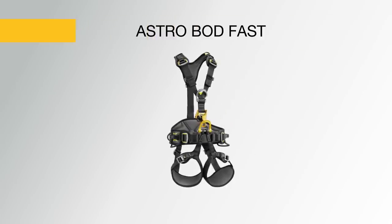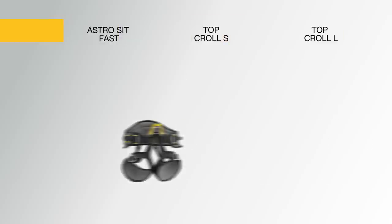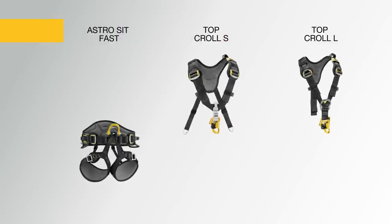The Astro Bod Fast is a complete rope access solution designed with a dorsal attachment point, and the Astro Sit Fast with Top Kroll S or L offers a lightweight modular solution.